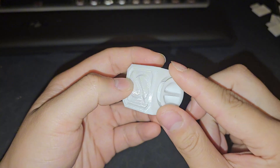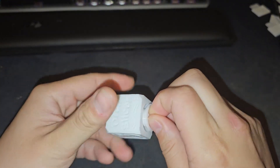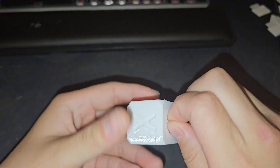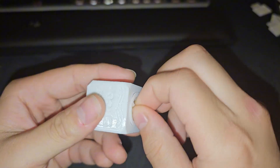Finished printing the second one, so let's see if this one will fit. Hey, look at that — it fit all the way in. Very smooth, very nice.